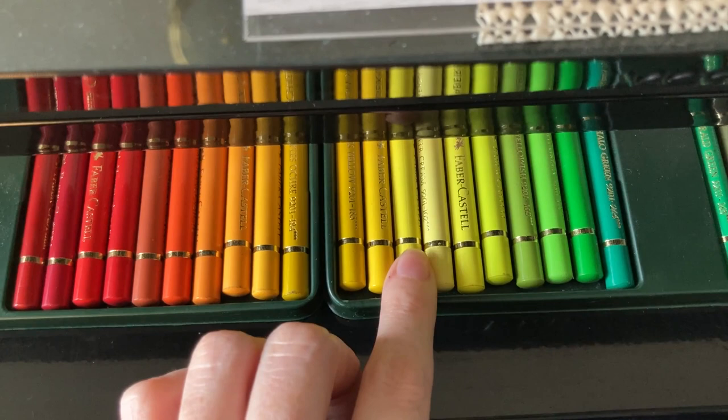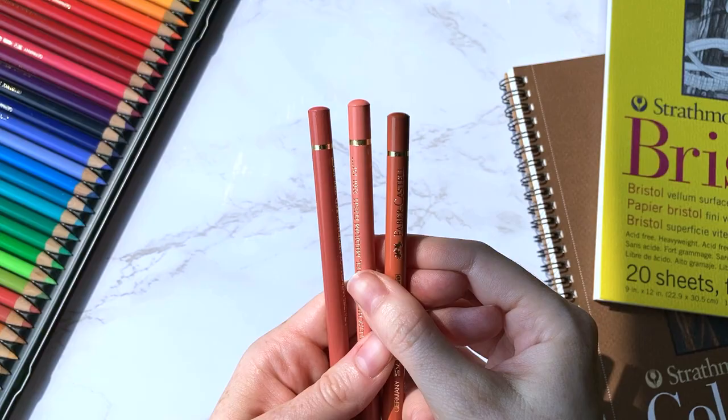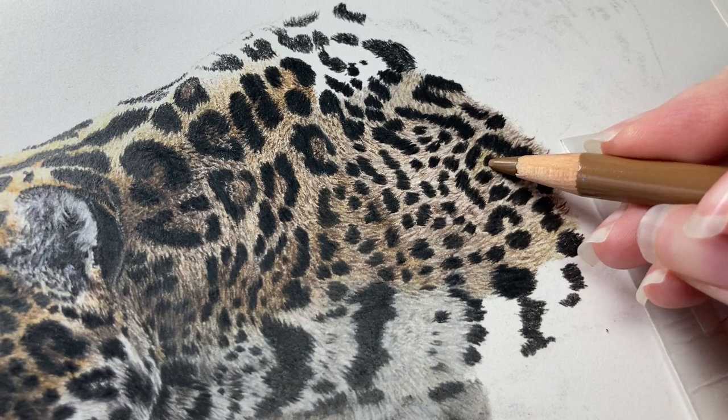So for every yellow, you want a light shade and a dark shade — and the same goes for greens, blues, purples, pinks, and fleshy colors. Having one light and one dark of each color group makes it much easier to achieve highlighted colors as well as shadow colors within that particular color group.